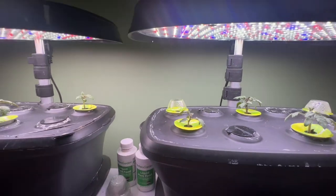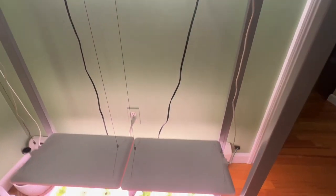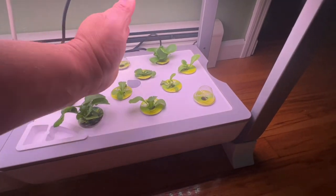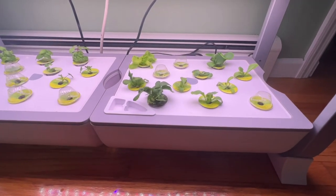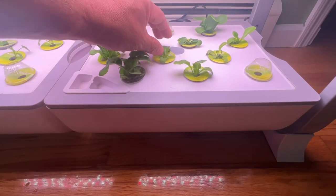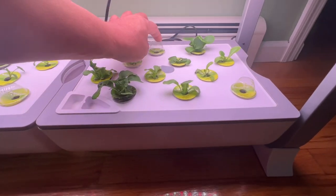Down here at the bottom, starting with this one over here — from here to here it's nothing but lettuce. You've got all different types: arugula, Black-Seeded Simpson, Romaine, and this here is Paris Island. As you can see, some are not growing.